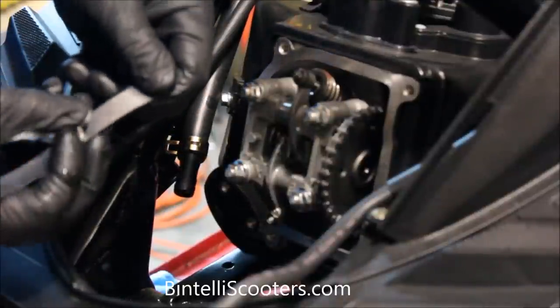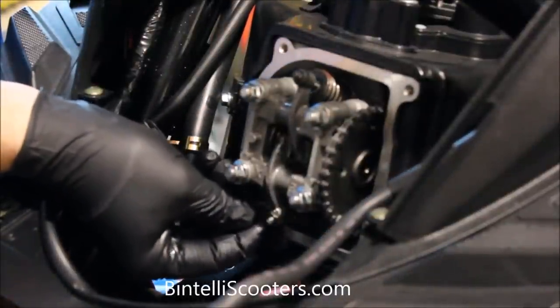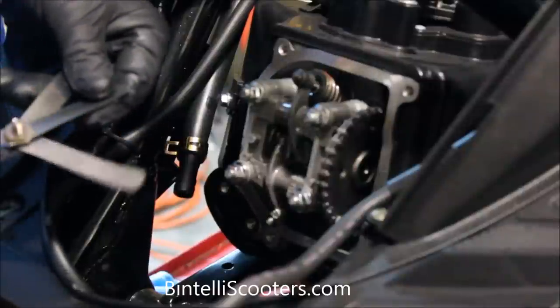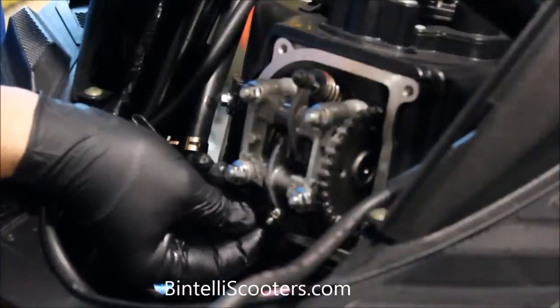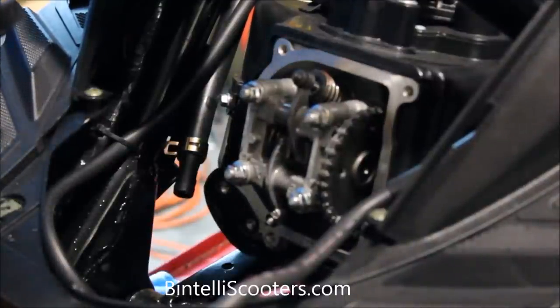We'll take the 3,000ths and slide it in to check for clearance on the exhaust — and as you can see, the 3,000ths goes in. There's a little bit of drag on it, so it's probably set correctly, but we're going to take the 4,000ths anyway to see if that one fits as well. And as you can see, the 4,000ths will not go in. So this is a little bit on the tight side — we'll go ahead and adjust that in the next step.